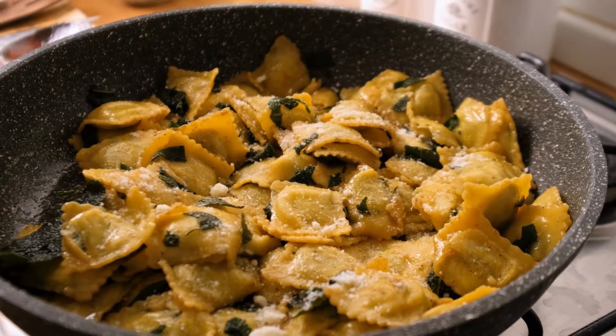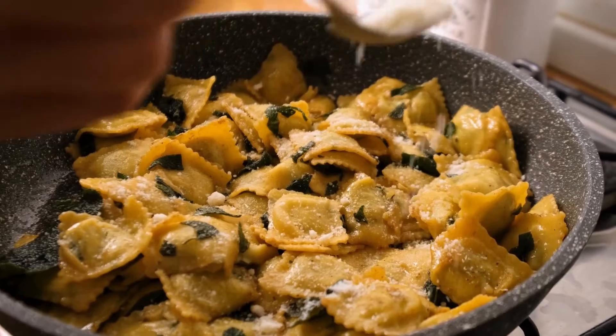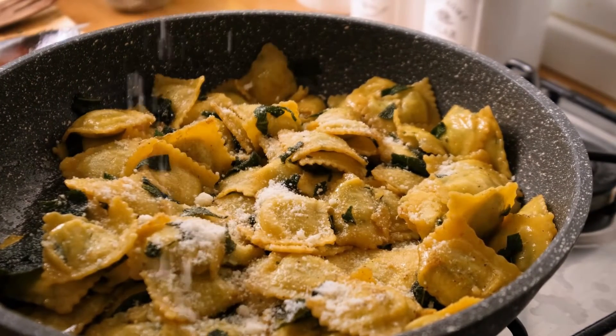Directions: Rigatoni should be cooked until al dente in a big saucepan of salted boiling water. Reserve 1 cup of pasta water and drain.